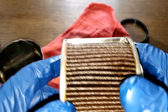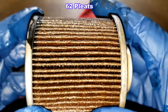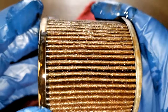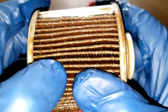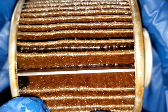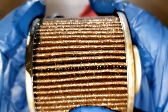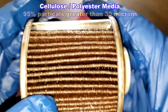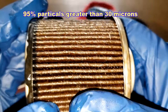We've got a metal crimp seam — I'll put the number of pleats up on the screen. There's also a lot of glue here, but the pleats look nicely spaced and there are no tears. That all looks good. This is a cellulose-polyester blend media with a micron rating of 95% for particles greater than 30 microns.